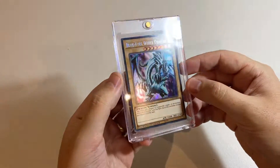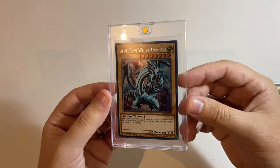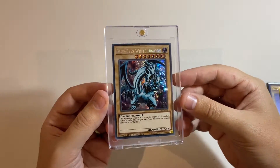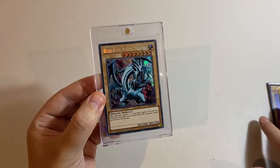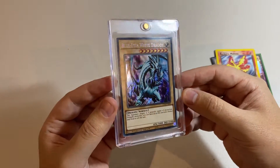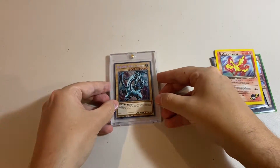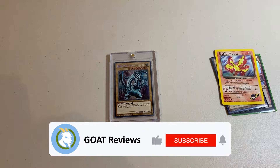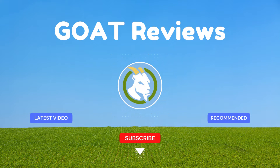So who might like to buy the Ultra Pro One Touch 35-point? Well, if you're someone who has a particular single card that you'd like to put on display, and it complies with the sleeving requirements we've just been through, this is absolutely a great way to keep it on display. Thanks for watching, and take care. For all my loyal viewers and subscribers, you guys are legends — I hope you liked the video. I've left a link to the item below, and I'd love to hear your thoughts. I'll see you in the next review.